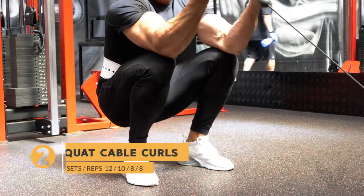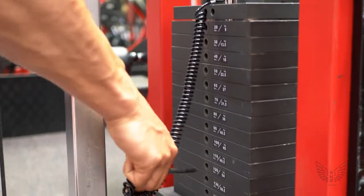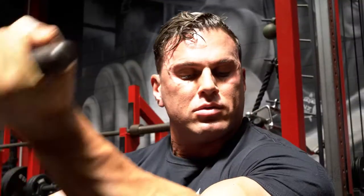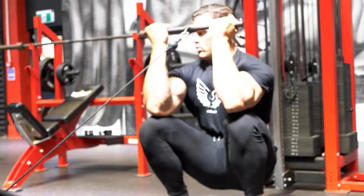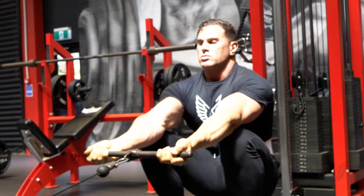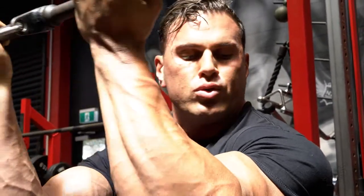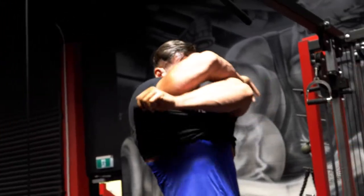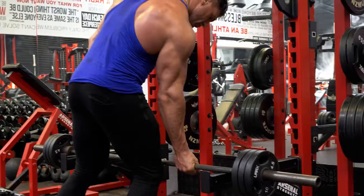Second biceps exercise we're into: squat cable curls using a straight bar. We want to be doing four sets here, again starting at 12 reps and working our way down to eight reps by the last set. This exercise gives us a unique advantage of being able to concentrate on both ends of the contraction — obtain a fully lengthened position to stretch the fibers out, but also be able to squeeze hard at the top to help pop that bicep peak right out. To maximize the effects, be sure to keep strict throughout the movement and be in control of the weight at every point of the contraction.